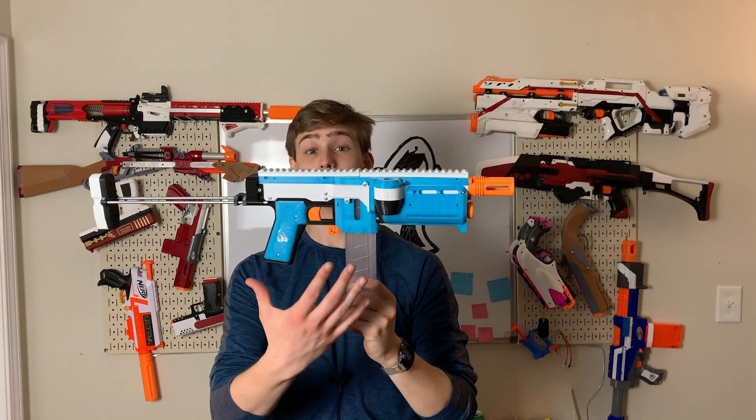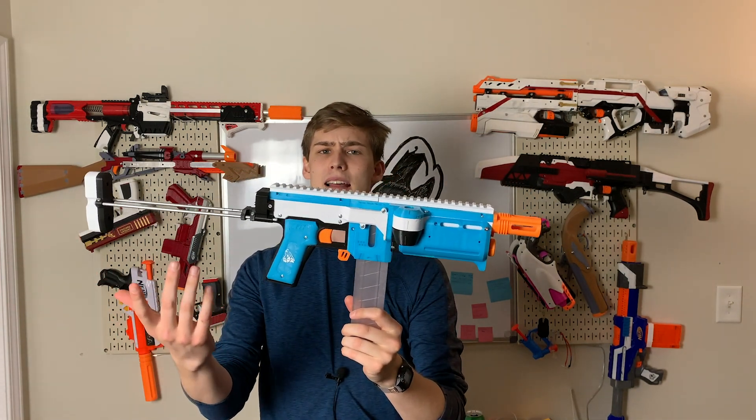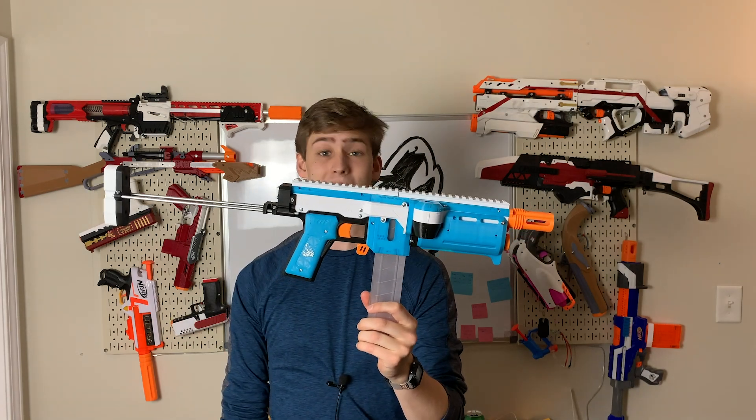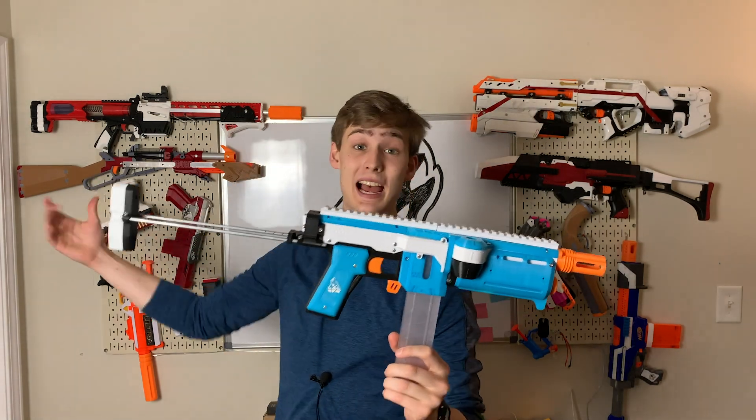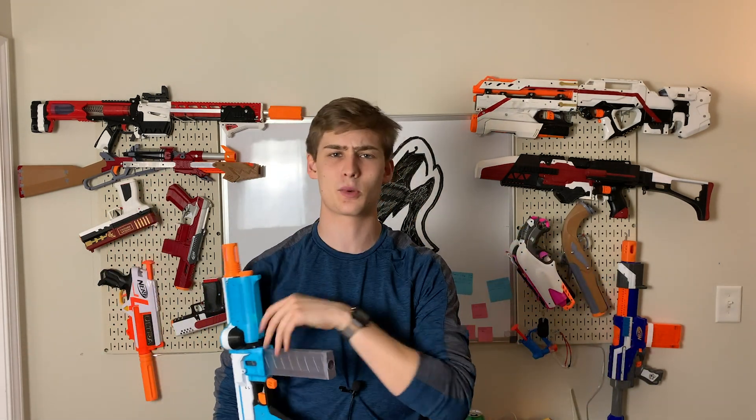So, the blaster — the Griffin. We know the Griffin. It's been around for a long time. This is the first one I built. I love 3D printed blasters. I like to build 3D printed blasters, especially now that I do YouTube and need content, and 3D printed blasters are fun.